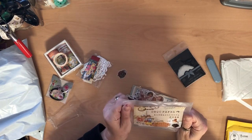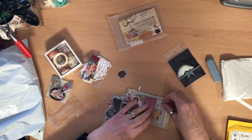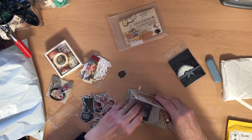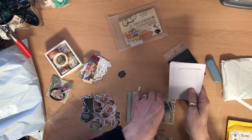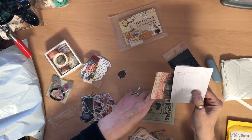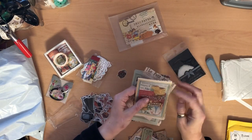You could even use that image there if you wanted to. There seem to be a lot of stickers in here, and some smaller papers. There are some tickets — it's like a kit, really.